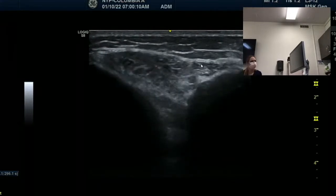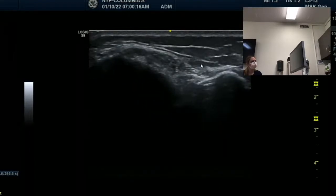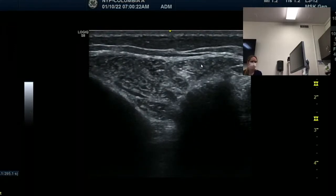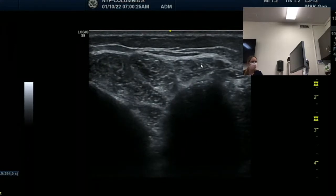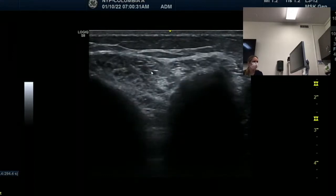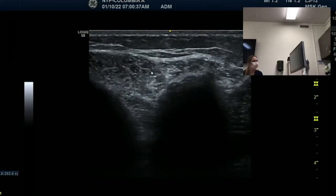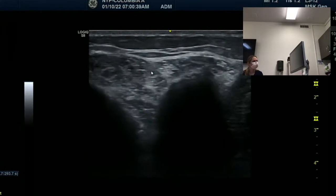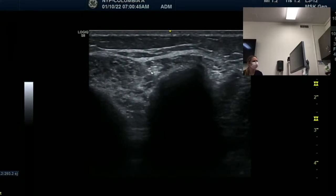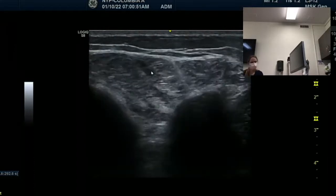Let her move her anterior tibialis - bring it up and inward. Relax. Up and inward. Then I'm going to bring it down and she's going to show the extensor digitorum longus. You can see it in the middle. Beautiful. Relax. Bring it up one more time, but at this point we don't have extensor digitorum longus yet. Try to bring it up a little bit - EHL. Nothing is moving. Then the peroneal muscle - push outwards. She has the most beautiful peroneus longus.